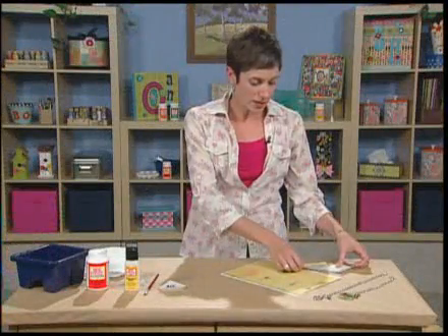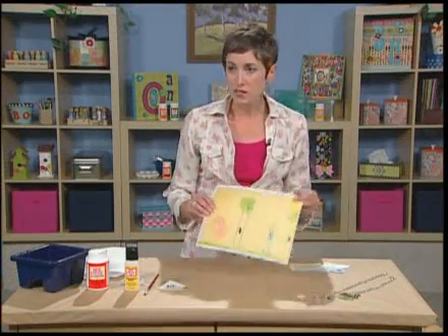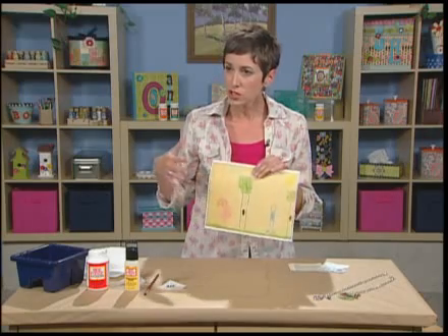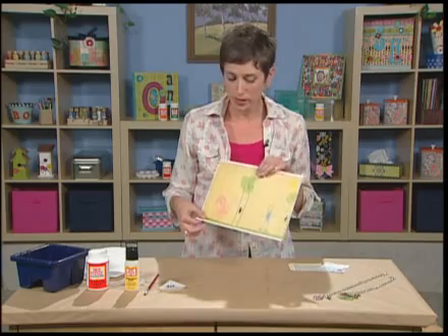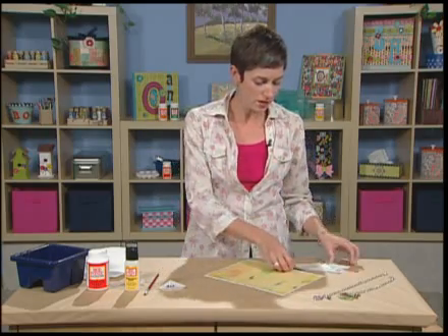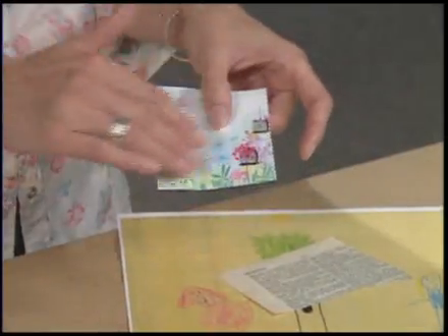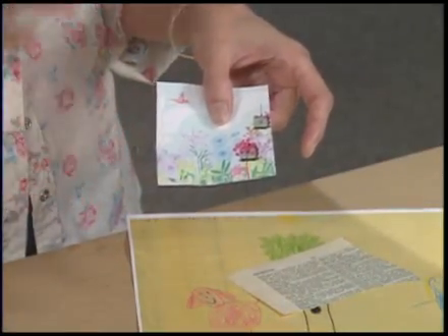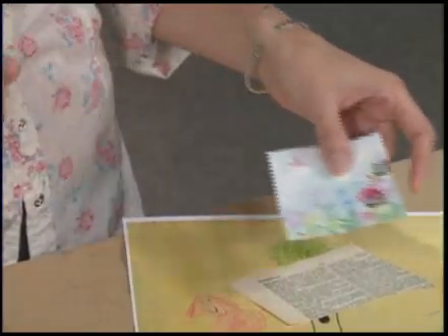The fun part for me is always choosing the paper. Some of the inspiration could be children's artwork — you can reduce it on a color copier and outline it in a permanent marker and it'll show up really well. Today I'm going to be using some words from a dictionary, and I've collaged a little bit on scrapbook paper and then reduced the size, and I have some miniature bird cages here that I'm going to cut out.